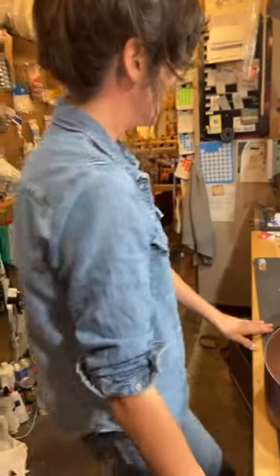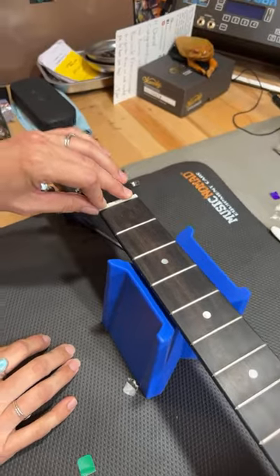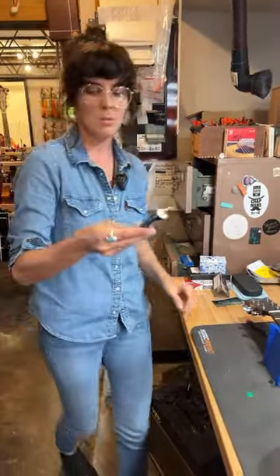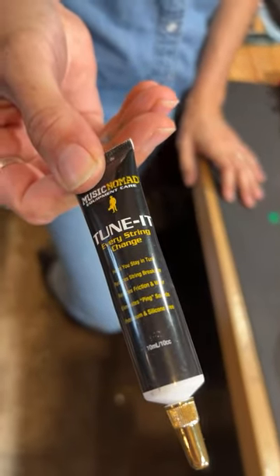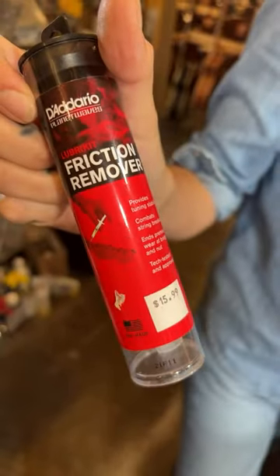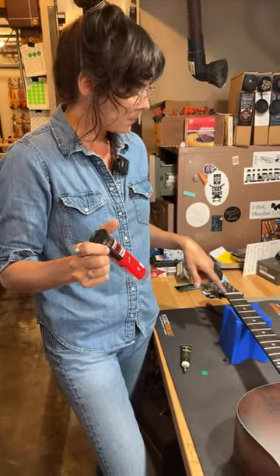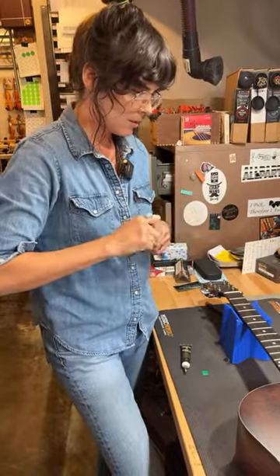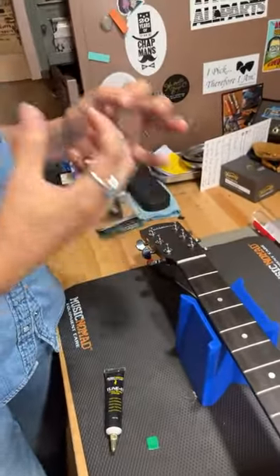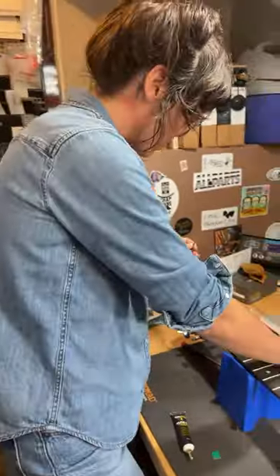Another thing would be to fix some buzzing issues. This doesn't always work — sometimes you have to file the nut — but sometimes a little bit of Vaseline or something similar helps. This is actually my favorite one and it works really well. When you get a weird sympathetic buzz and you strum the guitar open and hear it, it's probably coming from the nut. What will sometimes fix this is just a little bit of lubricant — if you don't have this, Chapstick will sometimes work — it just fills the slot a little, lubricates it, and allows that buzz to go away.